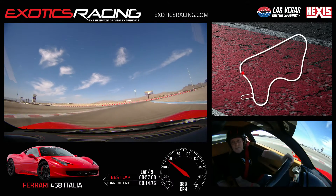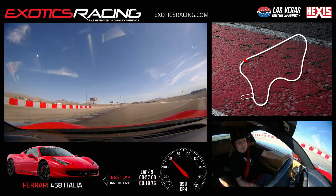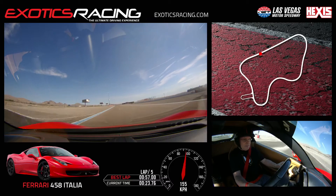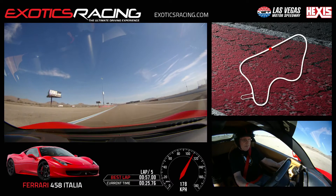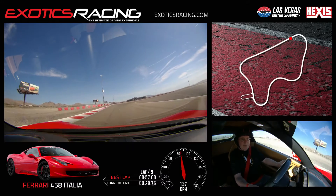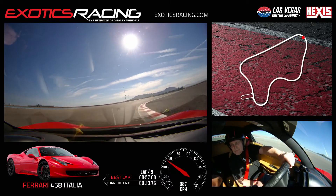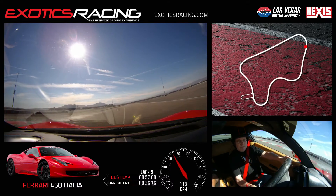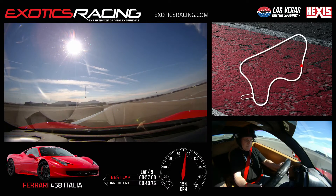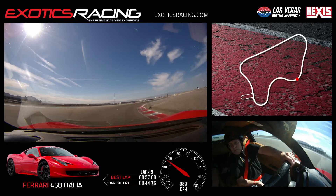Brake smooth, turn the eyes, now turn it in. Eyes up. Turn it in. Turn the eyes. Little bit of throttle, start unwinding. Beautiful. Lots of throttle. Far left. Right. Eyes up, turn in. Now turn the eyes. Little bit of throttle, baby. Unwind left.